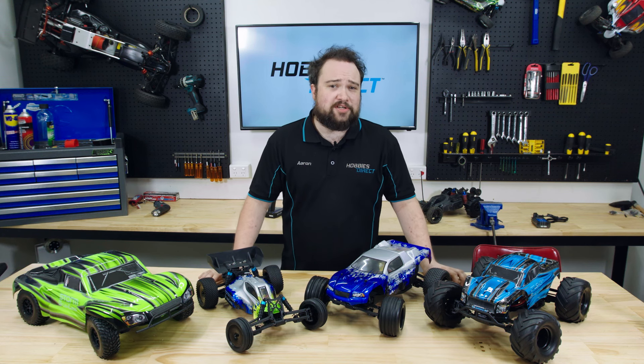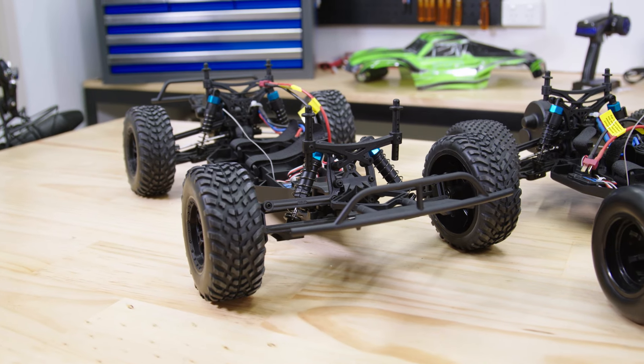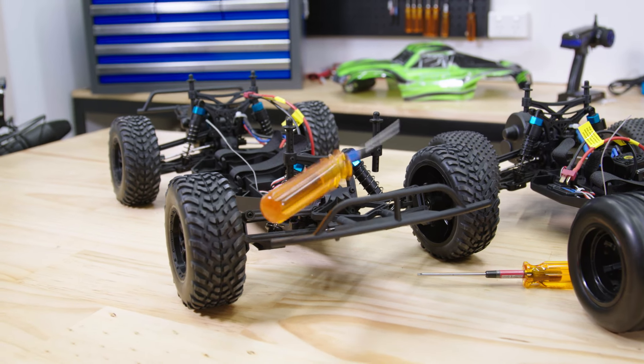Not that they're weak — far from it. They're made from super flexible plastic that's super resistant to breaking. But when you do go 60 kilometers an hour into a pole, all you need to do the repairs is a 2mm and 2.5mm hex driver.